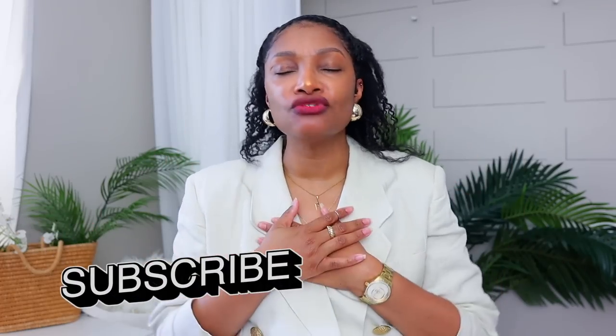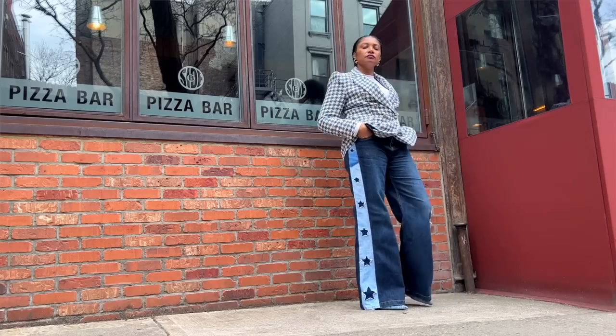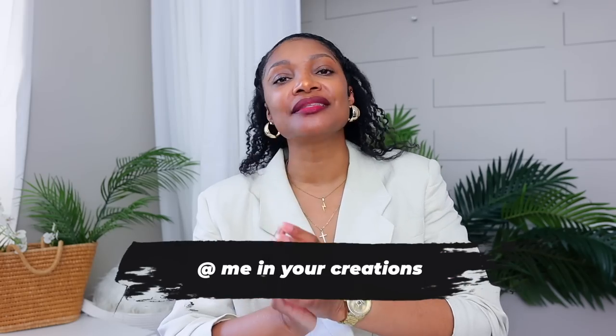And that's it — I hope this was helpful. I really pride myself on being myself, not being a cookie-cutter version of another person. When we do a little bit of something to our clothes, it definitely helps them represent our unique personality, and that's what I love about fashion. I would love to see your version of these — definitely tag me on Instagram.